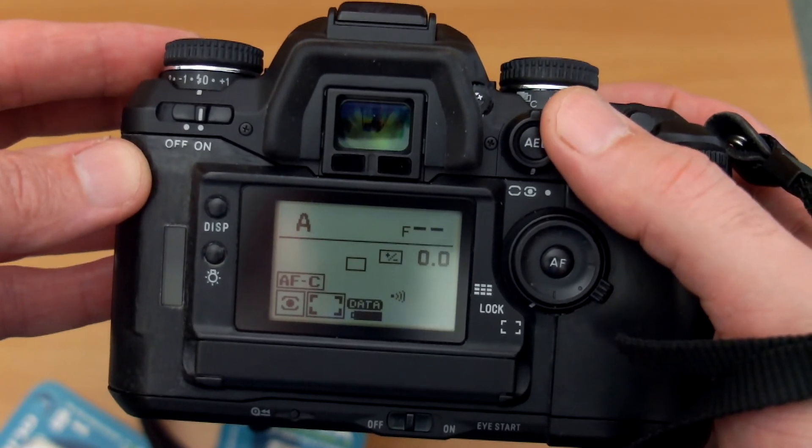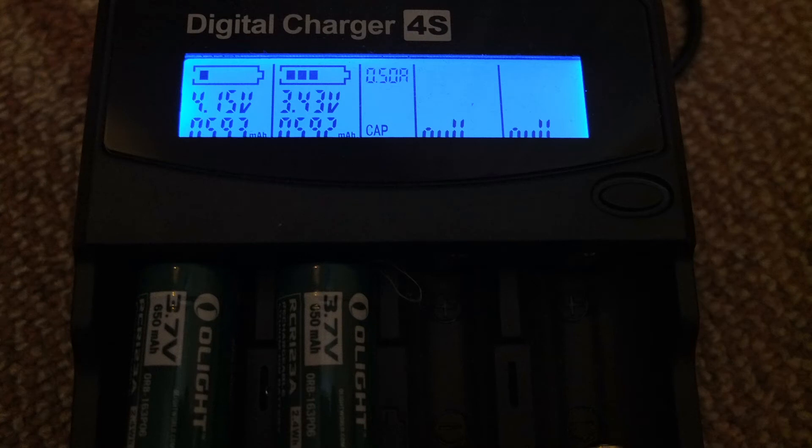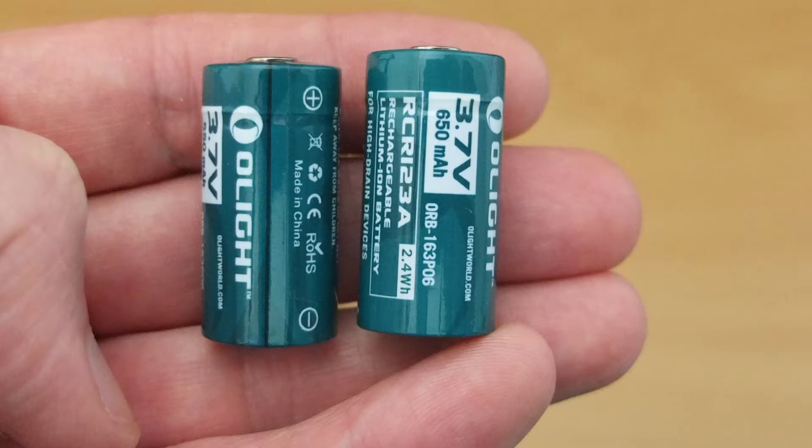On to the capacity test: both cells came in just under 600mAh, and that's pretty much in line with other cells I've looked at in the rechargeable CR123A category - so that's within an acceptable margin of error.